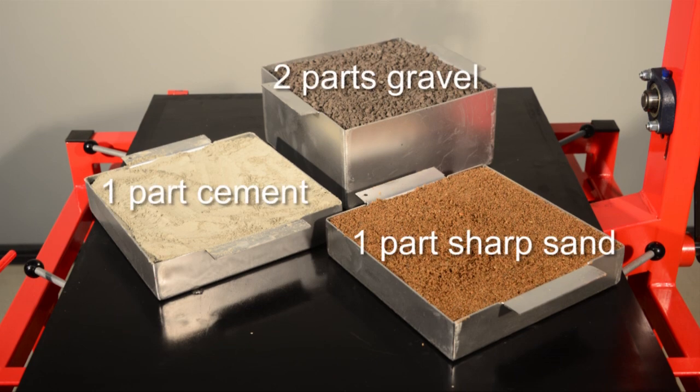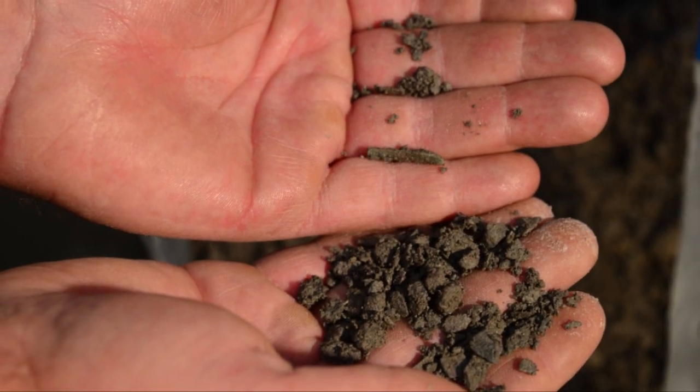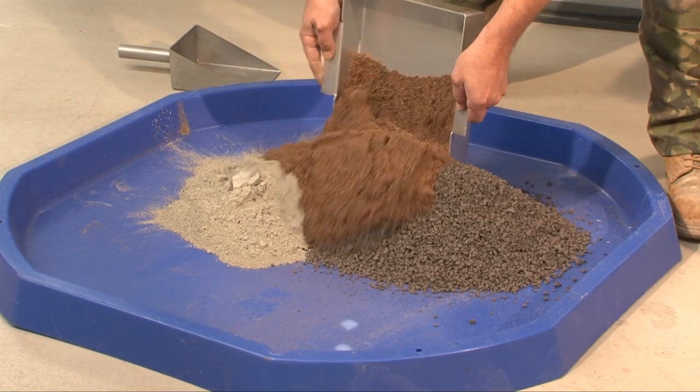Mix two parts gravel, one part sand and one part cement together. Stone size should range between 2mm and 6mm. Sand should be sharp, ideally quarry sand, with no more than 10% clay or silt.